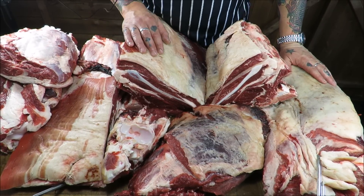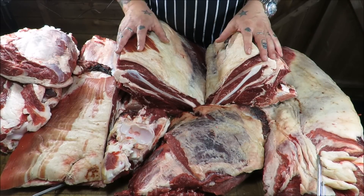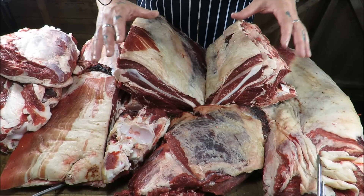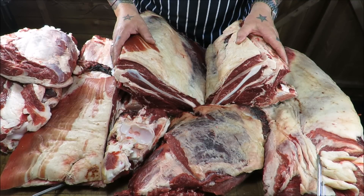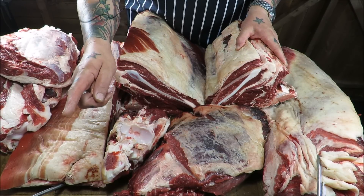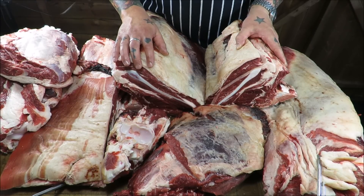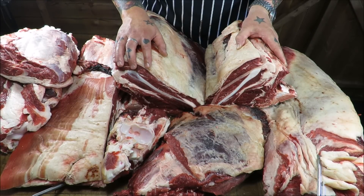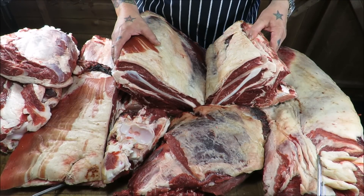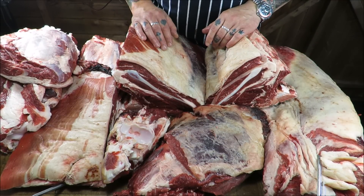You will have to join me in part two to see me finesse all these beautiful primals into all the cuts you'll see in a butcher's shop — all the roasting joints, the stewing, the diced, the steaks and so on. If you've enjoyed this episode of the Scott Ree Project, please click subscribe. Also find me on Facebook at Scott Ree and The Scott Ree Project, and on Twitter at The Scott Ree Project. Please do join me for part two — you will not believe what we can turn all this into. Take care, my friends!